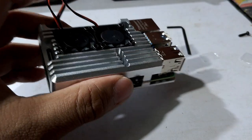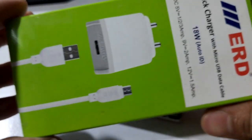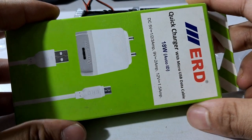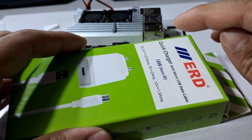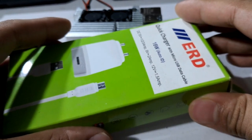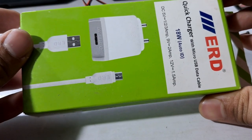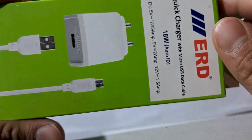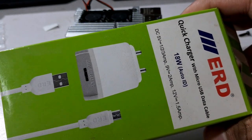Now let's put in the memory card. Let me show you one thing — you need to use at least an 18 watt ERD Quick Charge Auto ID charger. The power requirement is 15.3 watts with 5 volts and 3 amps. The official Raspberry Pi charger is around 750 to 800 rupees, which is quite costly, while this ERD charger is somewhere between 200 to 250 rupees, which is much cheaper. Hopefully it will not show any under-voltage error, since the wattage delivery will match the requirement — if the system needs 15.3 watts, it will drop only 15.3 watts, not 18 watts.